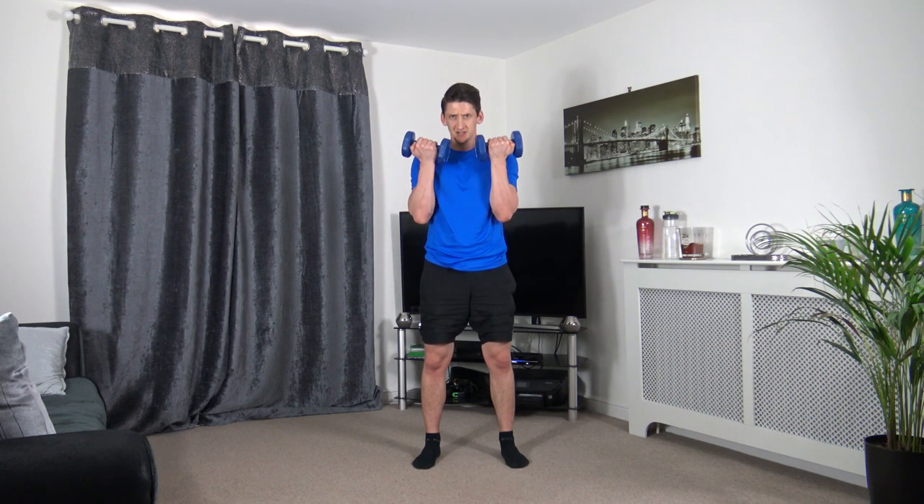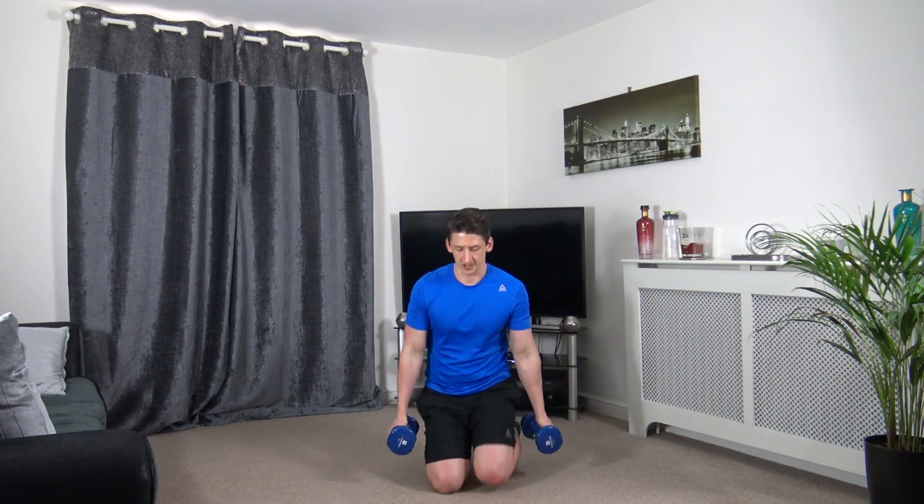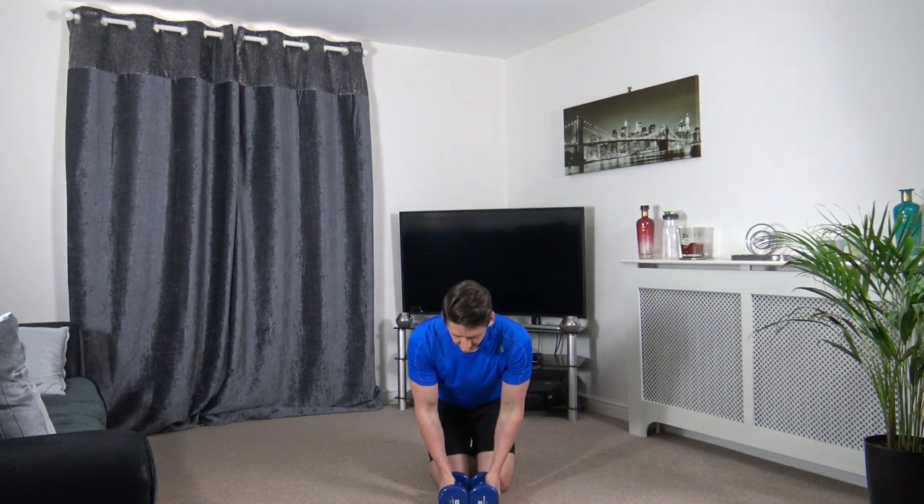Slow down, up again, breathe out, slow down, breathe in. Breathe out. Breathe in.